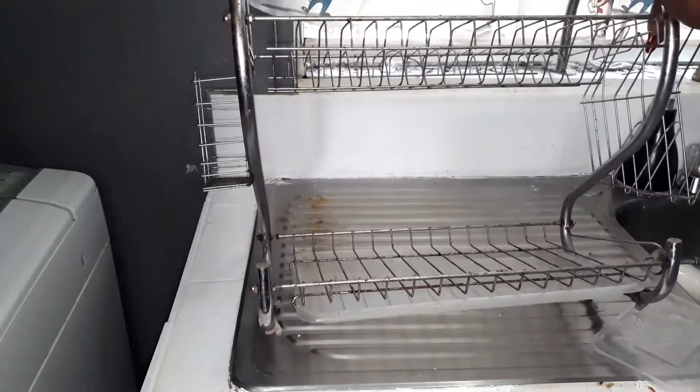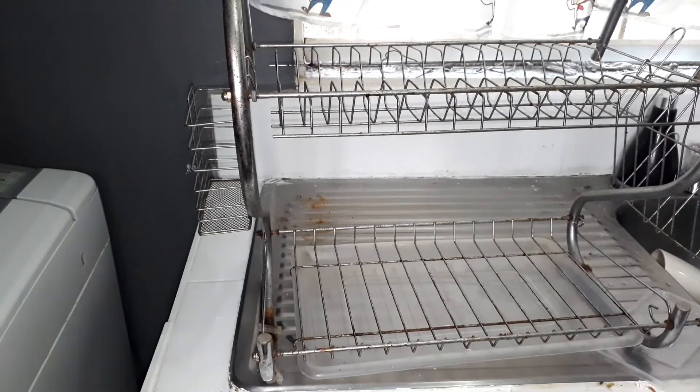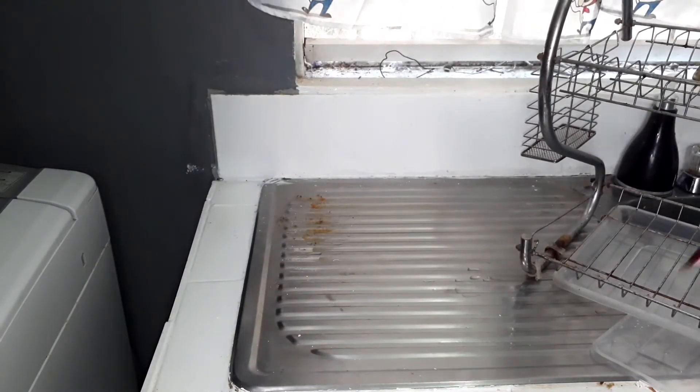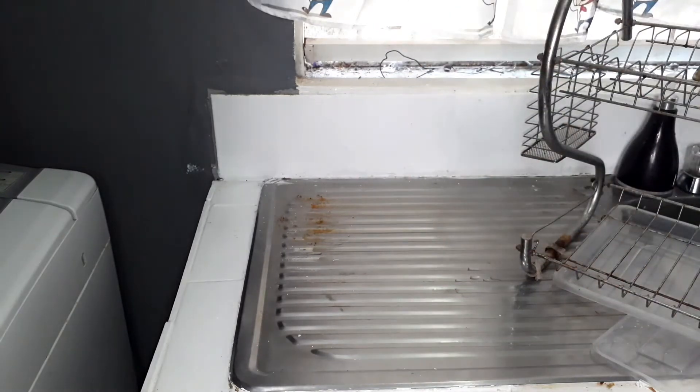I need a new dish strainer because this one is getting rusty. If you can recommend any that is rust-free, please let me know, because this one said it was stainless steel and I don't like it anymore — it's getting rusty. You can see it's all rusty right there, so I have to get rid of it.